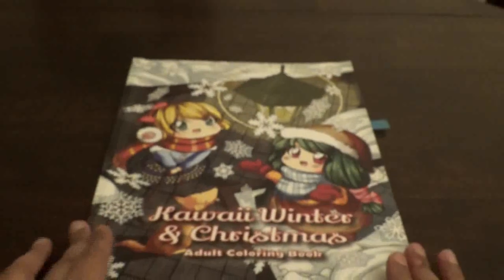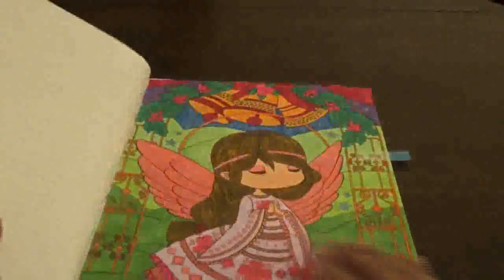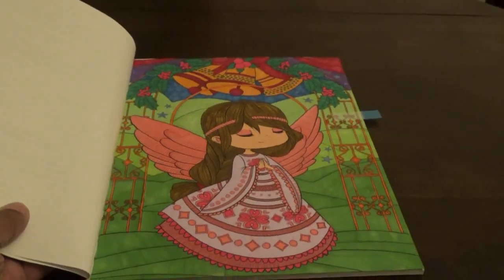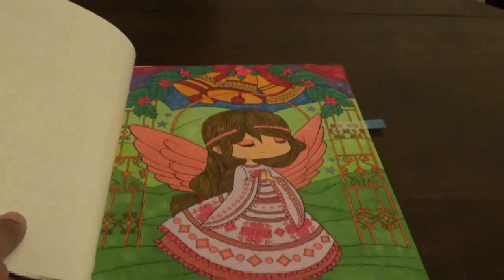Then the next one I did was Kawaii Winter and Christmas Adult coloring book — this is a winter one. I did this one with markers. A lot of people said they like the stained glass feel of it. I just did what came naturally to me, so I didn't even realize it had a stained glass effect.